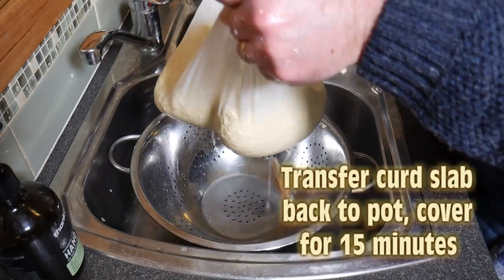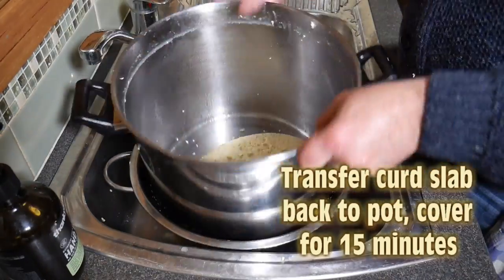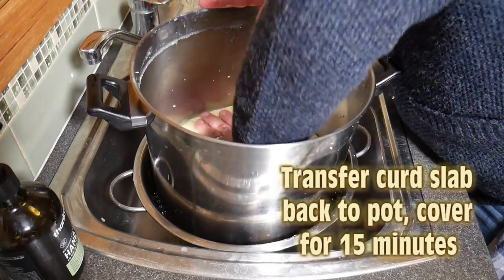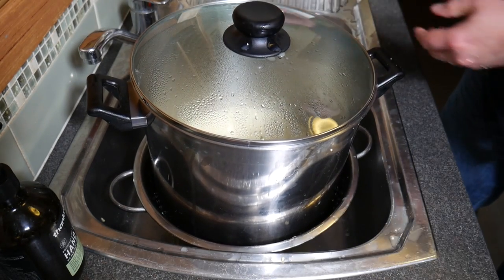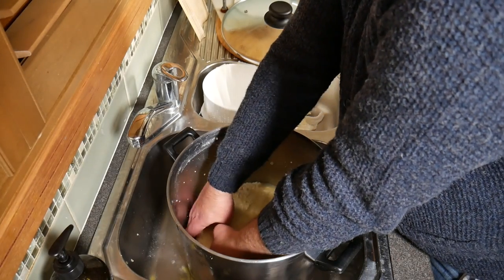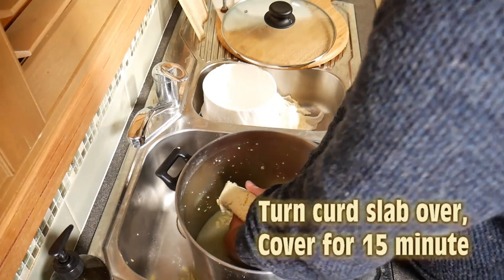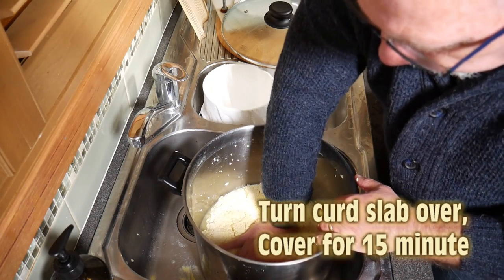We'll collect the slab and put it into the pot, pressing it down into a slab shape, then cover it for 15 minutes. If your curd slab is cooling down too much, pop it back on your double boiler or steam pot. After 15 minutes you'll see a fair bit of whey has been expelled. Try to turn the slab over in one piece — a little difficult but do your best. Press it down to expel a little more whey, then cover for another 15 minutes.